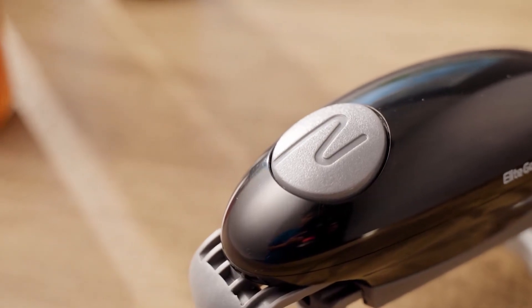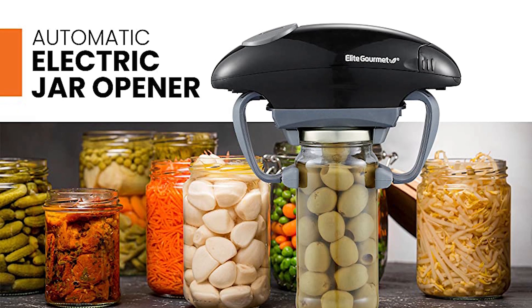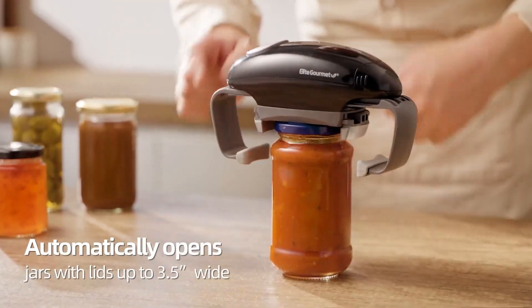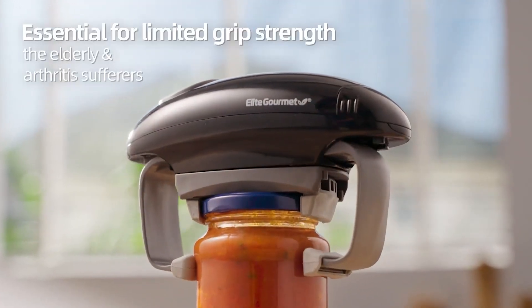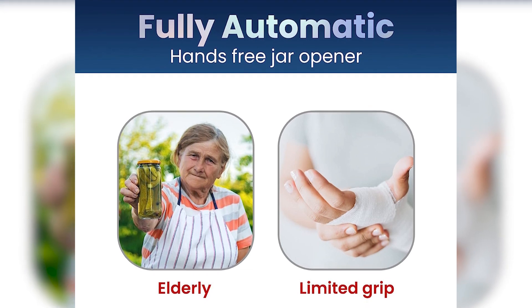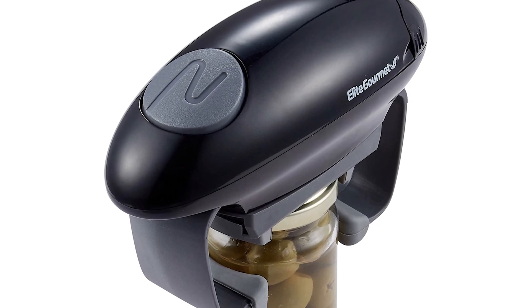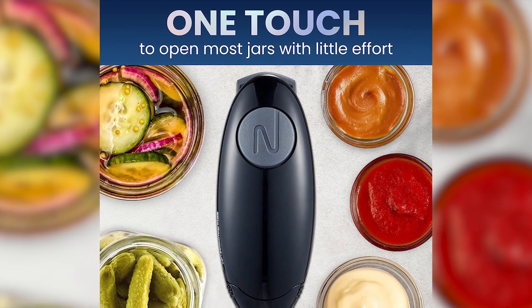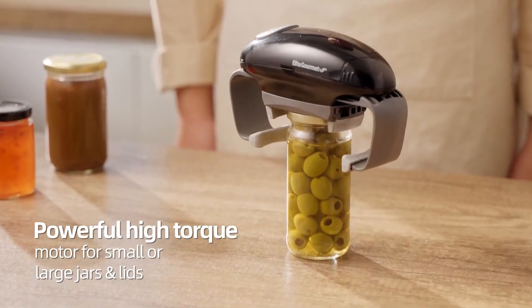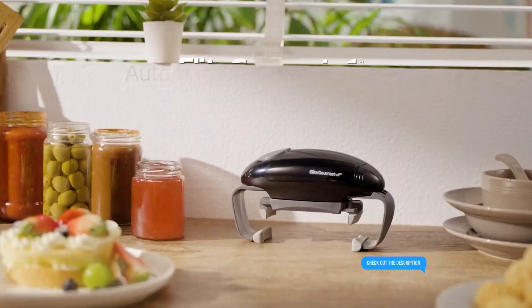Prepare to experience the ultimate convenience in jar opening with the Elite Gourmet Jar Opener. This remarkable kitchen tool combines functionality and ease of use to make your life in the kitchen a breeze. Simply place the jar under the opener, grip the lid with the opener's jaws, and press the button. Perfect for people with arthritis, carpal tunnel syndrome, or other hand pain. Made of durable materials and built to last. Click the link below to get yours today and enjoy effortless jar opening — don't let stubborn jar lids hold you back.